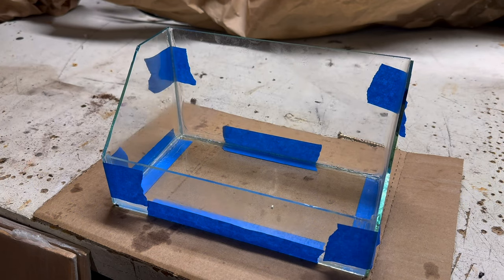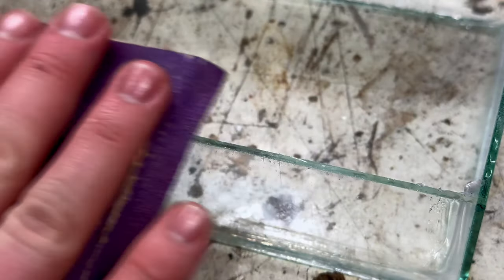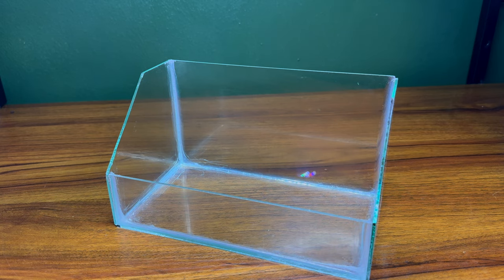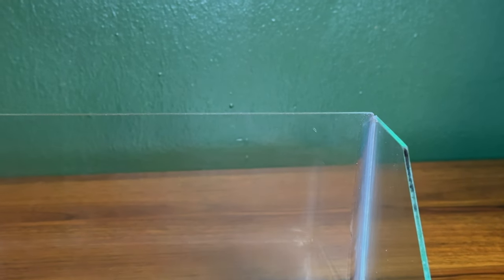We'll have to allow the silicone to cure for a full 24 hours. 24 hours later and the silicone is completely cured, meaning I can remove all the tape and sand down any of the sharp edges and corners with a little bit of wet sandpaper. This not only minimizes the risk of cuts, but again allows for a cleaner look. And with that, we have the perfect nano aquarium for this build. I think it looks great and I love the angled sides — I'll definitely be using this technique for future builds.